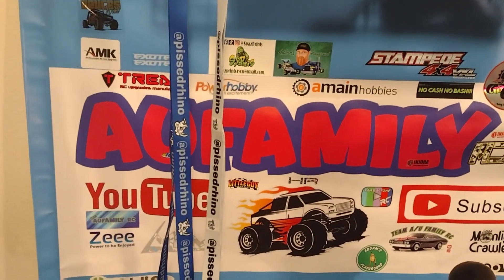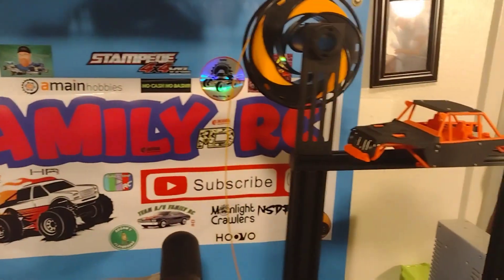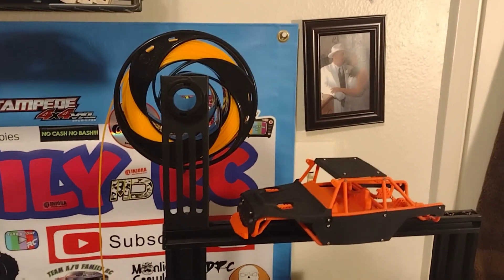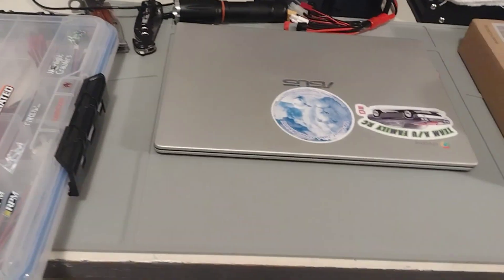Got the banner, a couple of pissed rhinos lanyards. And right here my 3D printer — working on it, working on it — there it is, my area where I do my business.